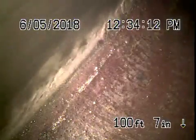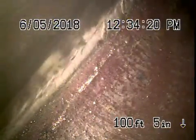We're here at 370 South Oakland in Pasadena. We've got our camera in from a four-inch clean-out located underneath the house. There is also a mainline clean-out in the front of the house.